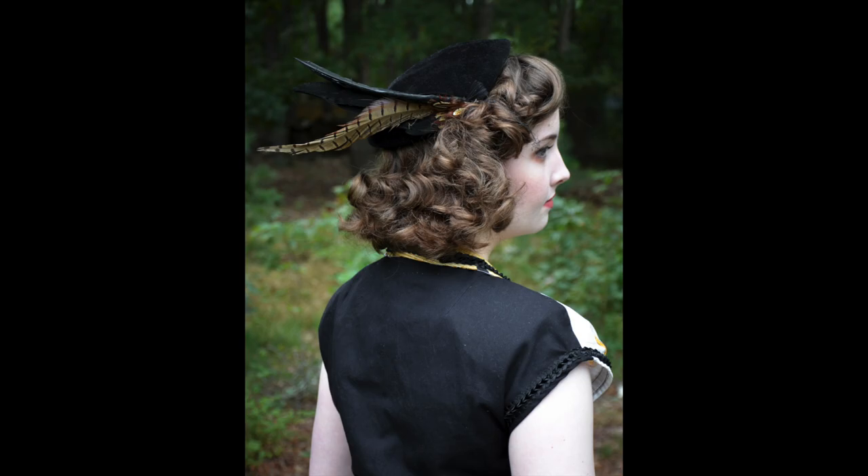I ended up pairing the ensemble with some black and white shoes from Royal Vintage, along with my animal belt that has all of these cute studded creatures on it, and then this hat which I got from an antique store for $3.75. And I think altogether this ensemble looks really, really sleek and I can't wait to get some more wear out of it throughout the season.